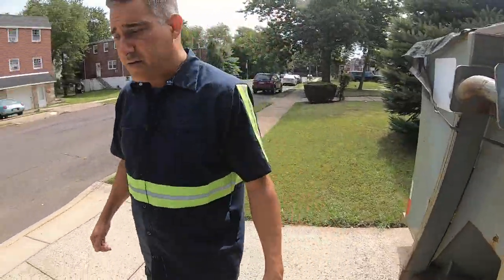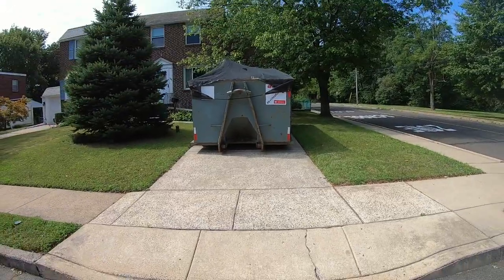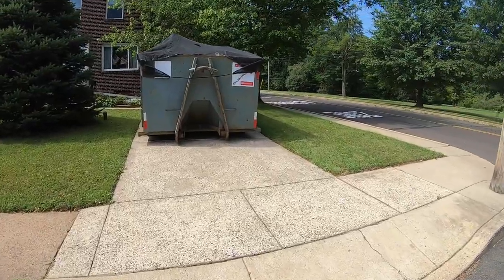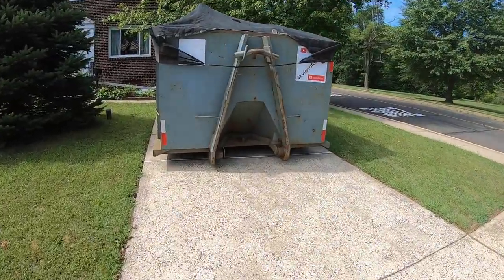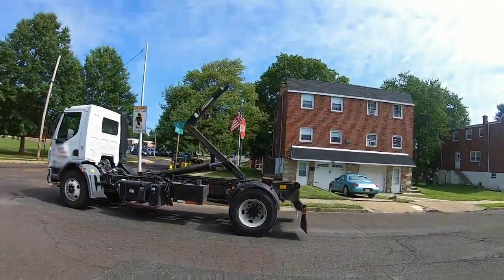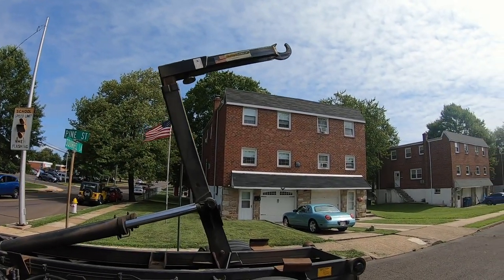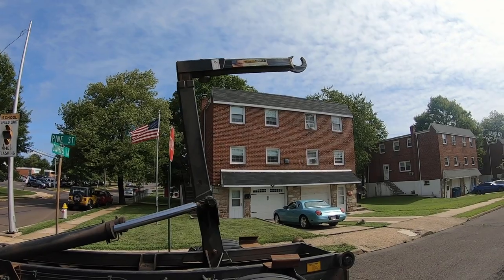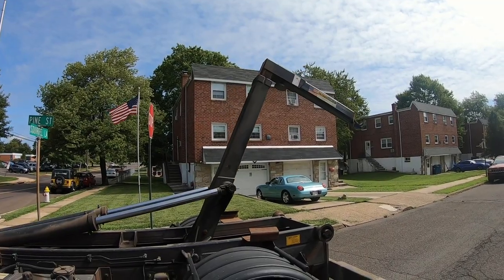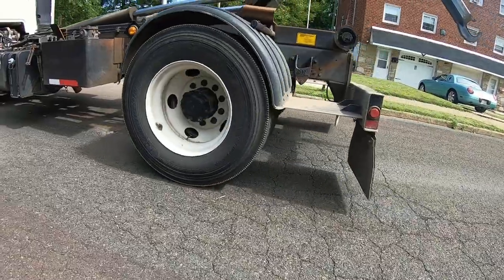I'm going to back the truck up to the can and show you how, as you're pulling the can on, you can see whether it's too heavy or not. What I'm gonna do is extend the hook of the truck — like picking up any other normal dumpster — back up to the dumpster, and then show you how on a hook truck you'd decide whether the dumpster is too heavy.